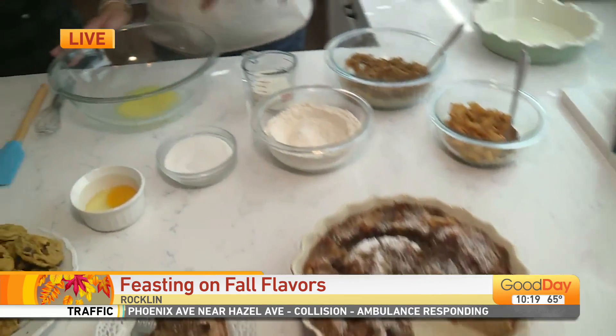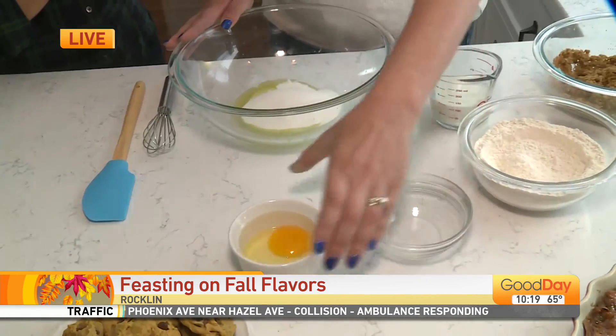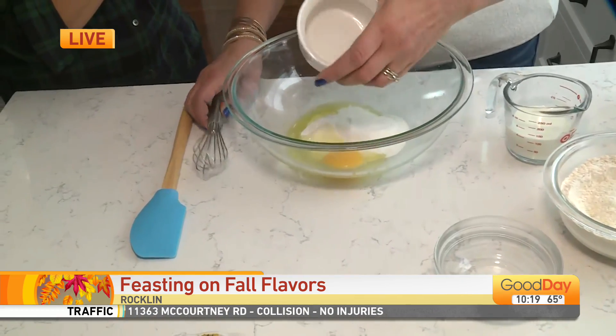It starts with melted butter and then we're going to add in some granulated sugar and an egg, and we're going to whisk that together.